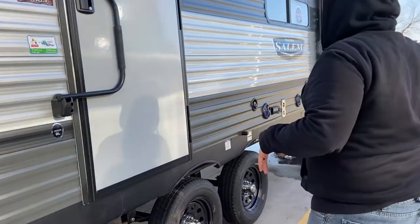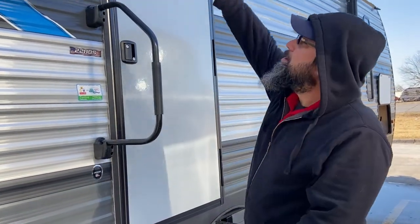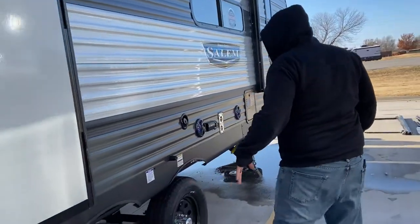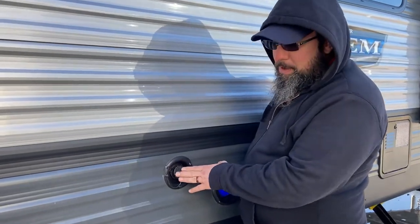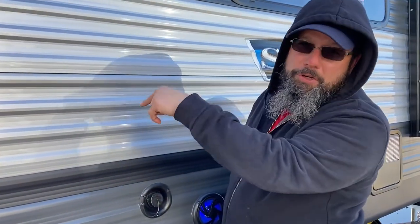You have your power awning with an LED light strip — we'll go inside after we finish the outside. If you need to take water with you, this is your fresh water tank. Make sure you turn your water pump on at your control panel.